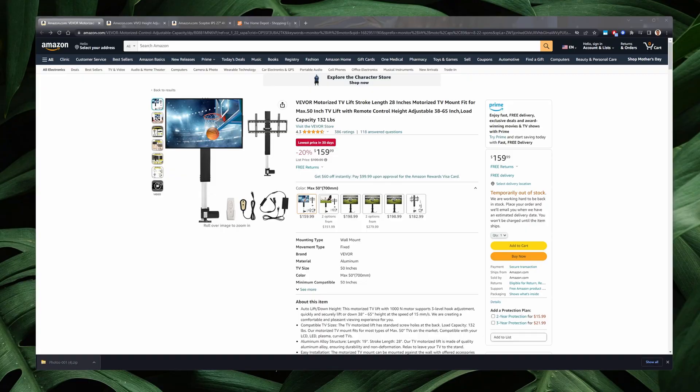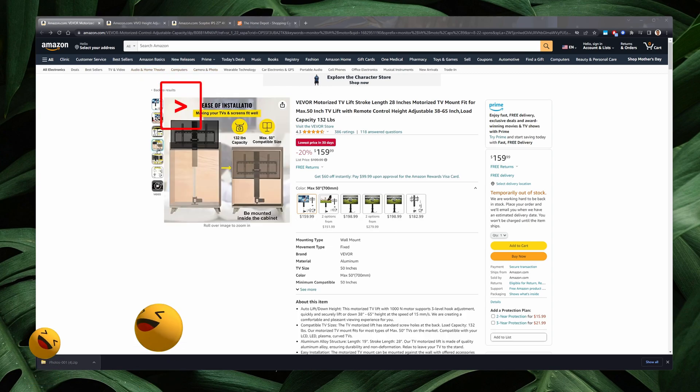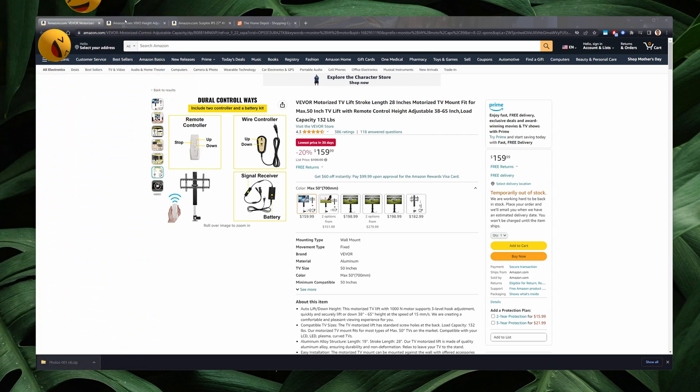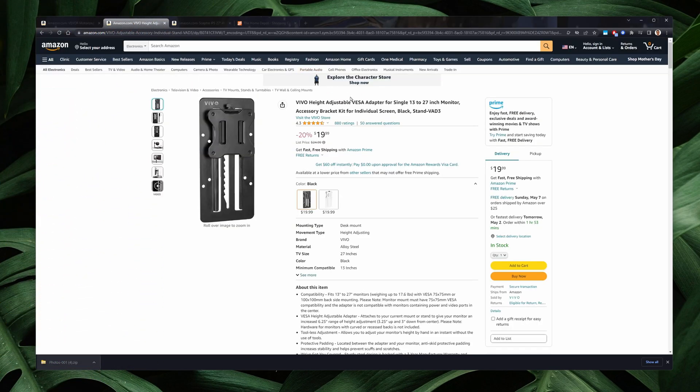For the display and lift hardware, I used this VEVOR motorized TV lift in the 28 to 32 inch model, and I bought this because of its ease of installation and dual control ways. I used the VEVOR height adjustable VESA adapter here to provide additional height when the monitor is lifted, for ergonomic reasons.